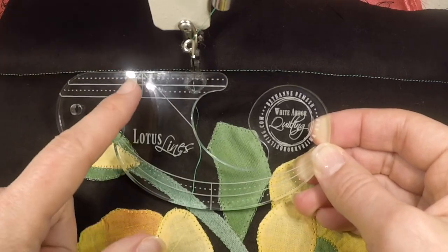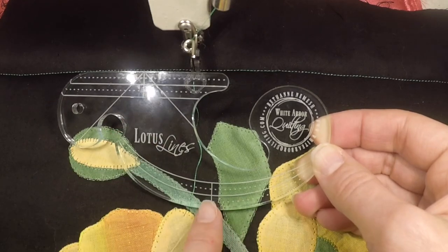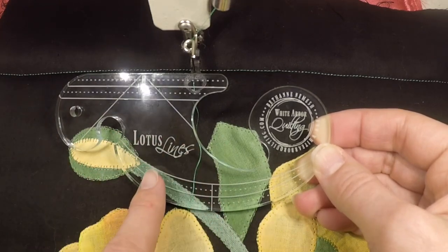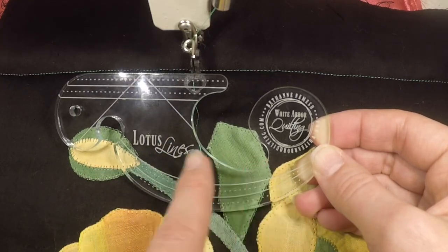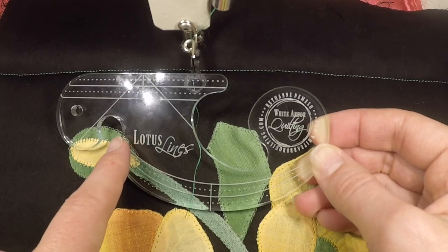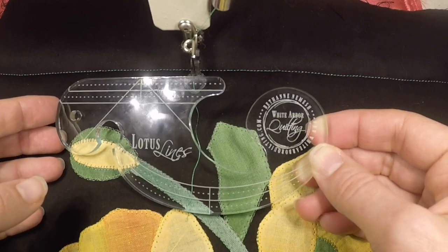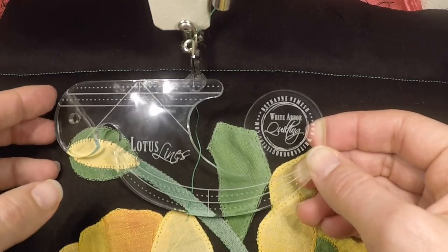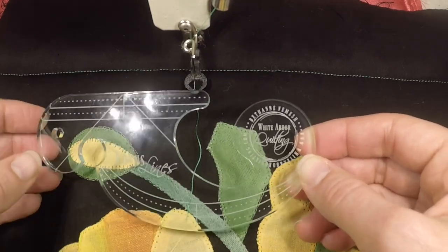I've designed it with a straight edge that has 45 degree and 90 degree markings, a curved edge, two little rounded sides for doing small round bits of applique, a little inside curve, and two areas of different styles of needle entrapment for doing really high precision stitch in the ditch work. I'd like to show you how this works and how it's so nice to flip between all these different edges to get in and out of all the parts of an applique.